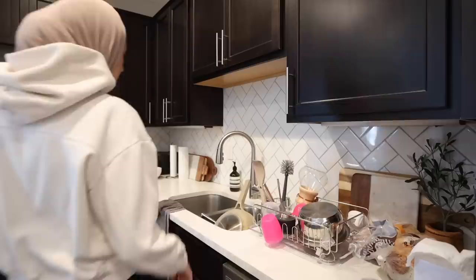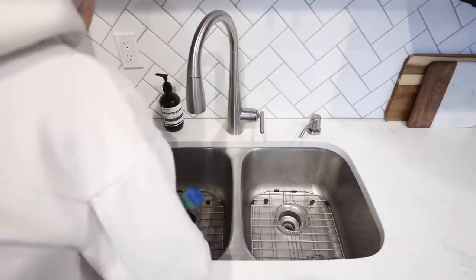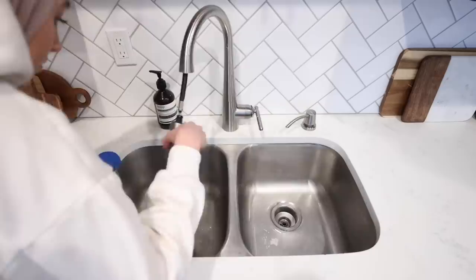Starting out with the kitchen, I'm putting away all the clean dry dishes so I can get down to some deep cleaning. I try to deep clean my sink about once a week — it really makes the biggest difference in how clean the kitchen feels. I quickly scrub it with dish soap, then sprinkle baking soda, let it sit, and scrub again. It really polishes everything and makes it look shiny and new.